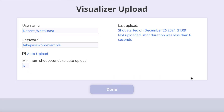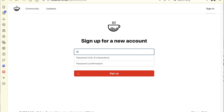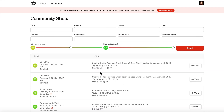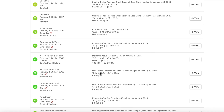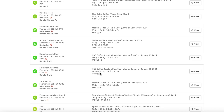Just like it sounds, the Upload to Visualizer extension can automatically upload your shots to your Visualizer account. But you need to set up an account on visualizer.coffee first, and activate the upload extension if you want to store and share your shot details with the larger community.